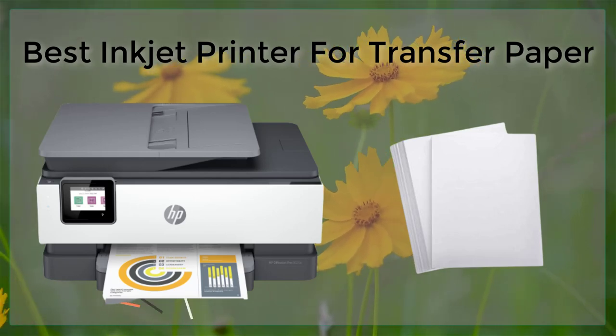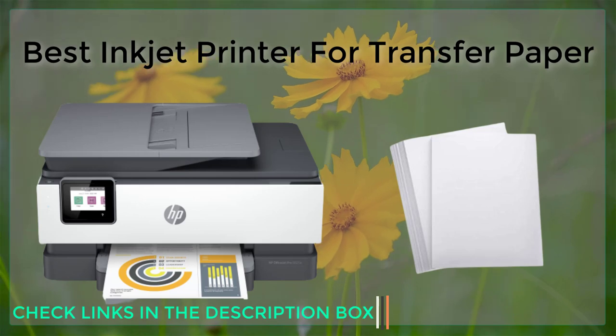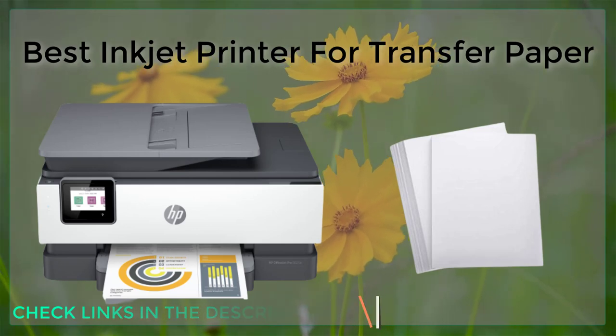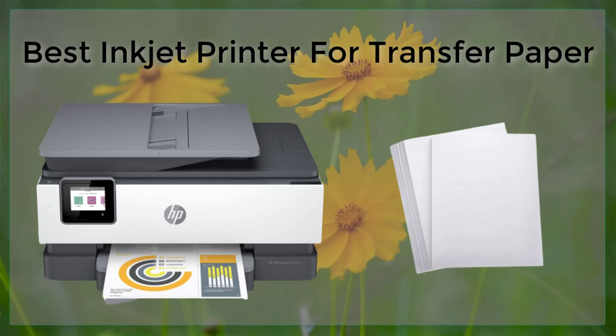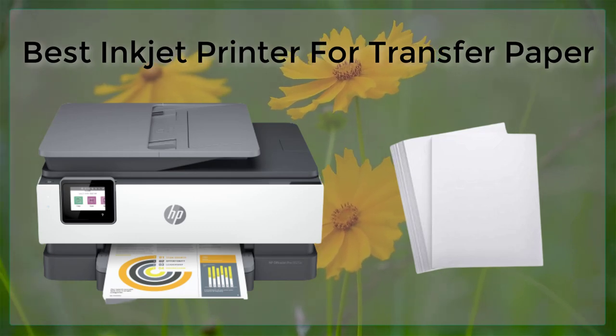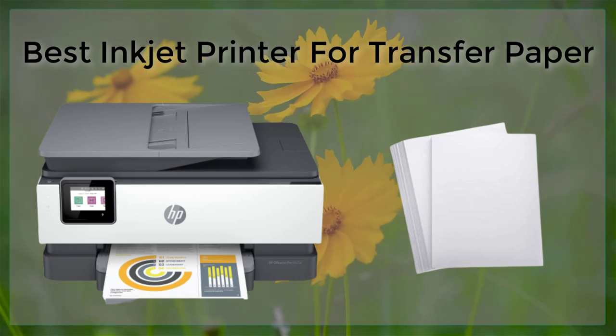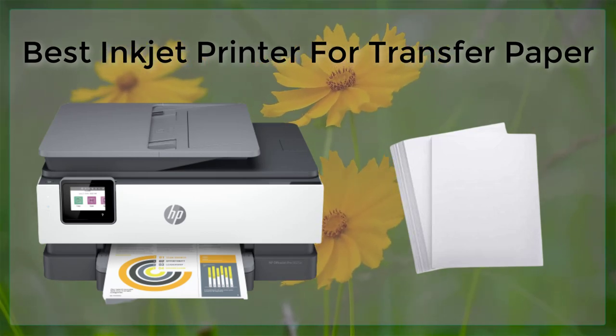An inkjet printer is a versatile and cost-effective option for printing on transfer paper. However, not all inkjet printers are created equal when it comes to transfer paper printing. In this article, we will discuss the best inkjet printers for transfer paper and what features to look for when making your selection.